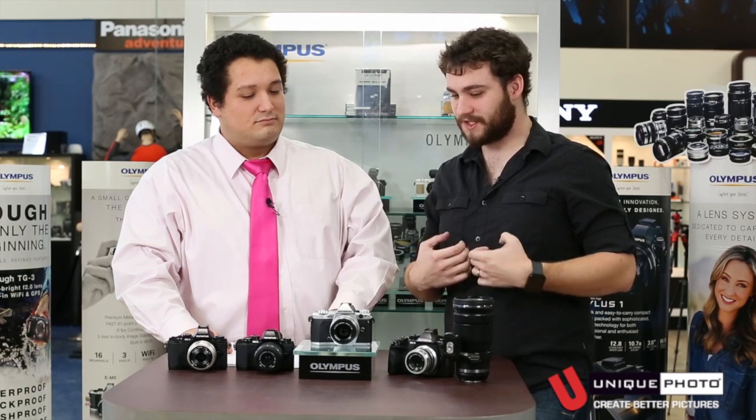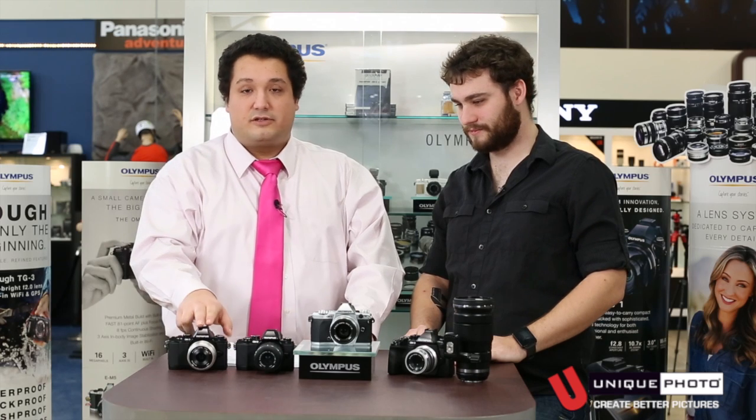We've had about a day to play with this camera. The EM5 II is the refresh of the original EM5, which was Olympus' original departure from the Pen series.